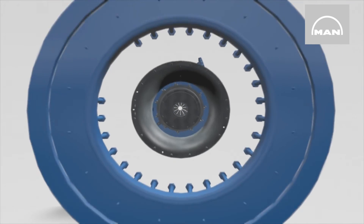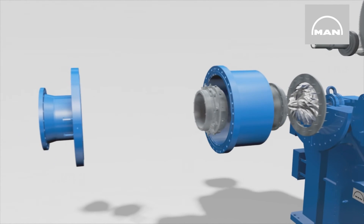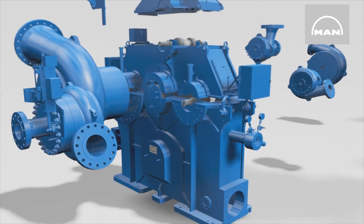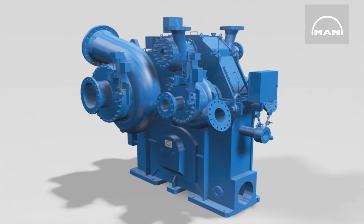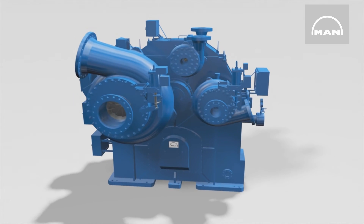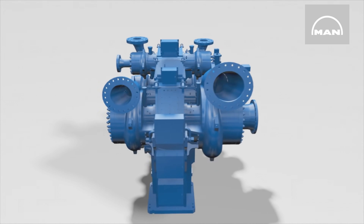MAN Energy Solutions manufactures tailor-made integrally geared compressors, also known as multi-shaft compressors. A modular design concept can be used for these machines, and all components come with extremely good references. Up to eight compressor stages are arranged around a gear unit in the same way as the hands of a clock. The basic principle is the same, and only one drive unit is needed to rotate them at different speeds.